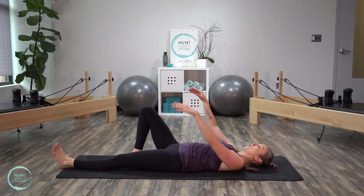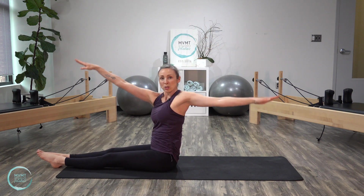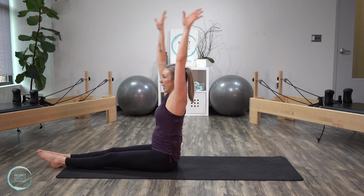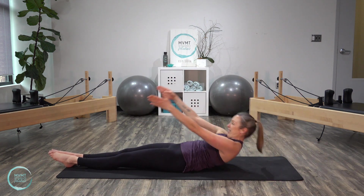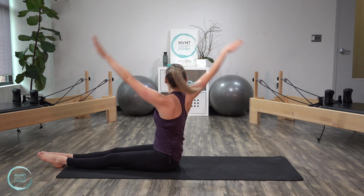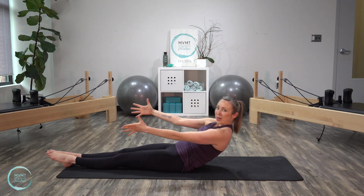Reach those legs nice and long. We're going to do a full roll up here to a nice tall position. Inhale, arms reach back, exhale, we're going to roll it up, inhale to a tall spine. Turn the arms open as you rotate — lift up, rotate. And then lower it back down. Inhale, arms back, exhale, we roll it up, tall spine, arms lift. Inhale, arms to a T as you rotate — lift, rotate, lift, and then roll it back down. We'll do two more. Last one, exhale, lift, bring it up, inhale, exhale, and lower it all the way down.